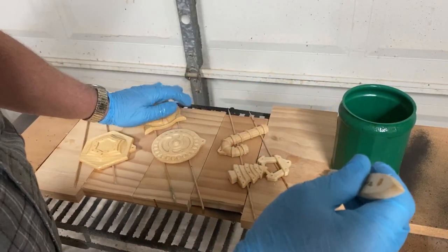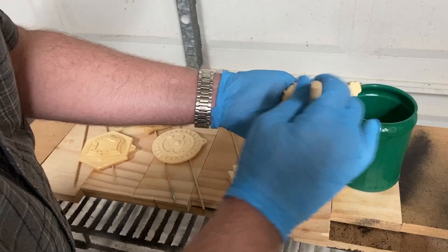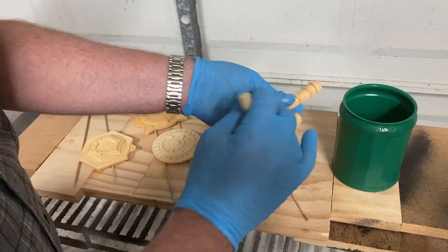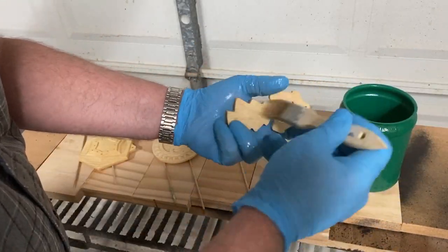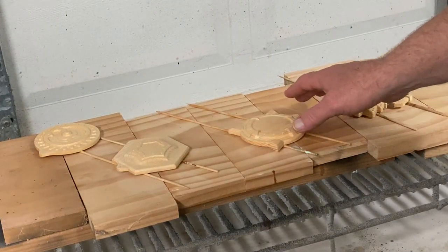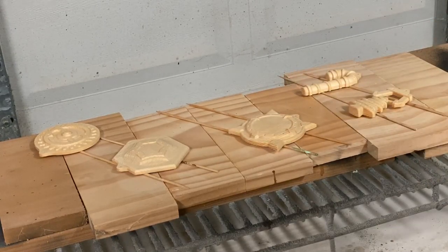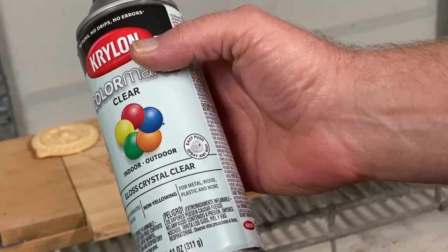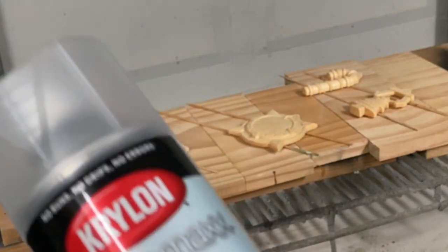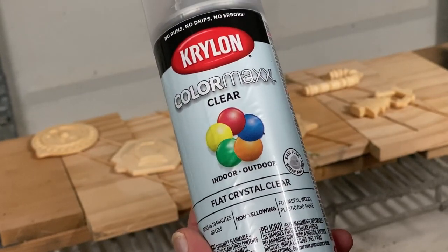We'll let these dry after I've coated them, then come back and see if they need another coat and a final sanding before applying some Krylon Clear to seal further before the main painting. I gave these two coats of the mixture of denatured alcohol and Zinsser Bullseye Seal Coat, which is 100% de-waxed shellac. Now I'm going to apply a few light coats of Krylon Gloss followed by Krylon Flat, so the paint has a little more bite to hold on to.